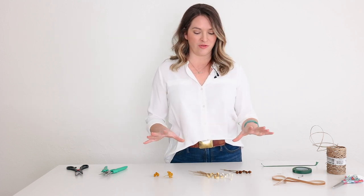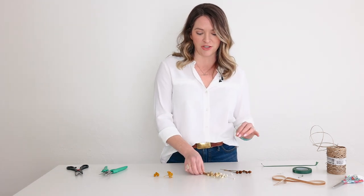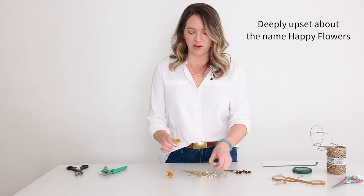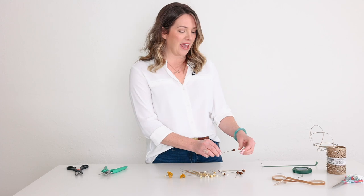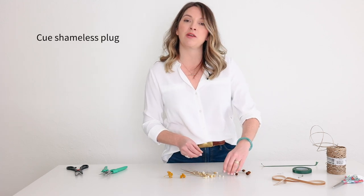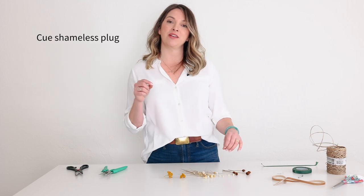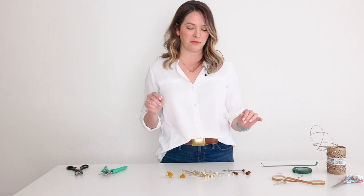Dried is fantastic because you can make these in advance. What I'm using today are star flowers, happy flowers, dried yarrow, and these little pineapple buttons. If our videos help you in any way, like or subscribe and feel free to leave questions. Visit flowermoxie.com to shop your DIY wedding flowers and to learn more.